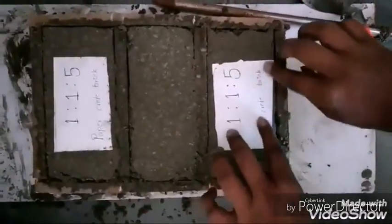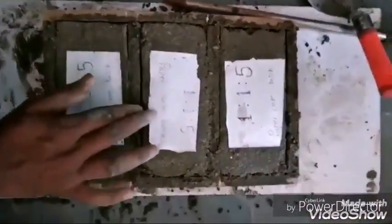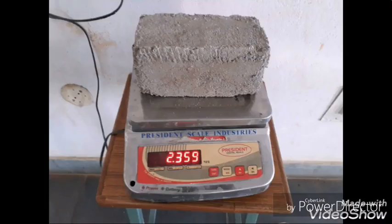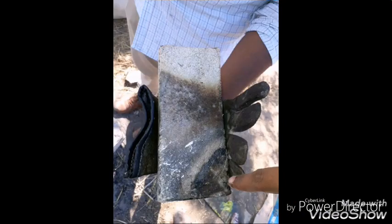We have used a mix proportion of 1:1:5 for these paper-grit bricks, which are kept to dry. After curing for 28 days in sunlight, we performed several tests. The first test is weight — by weighing the bricks, we can confirm they are lightweight bricks. The compressive strength obtained after 28 days is 3.4 to 3.5 MPa.